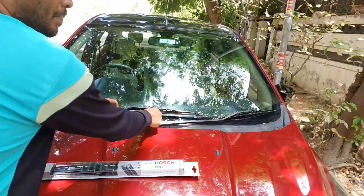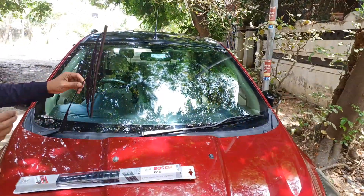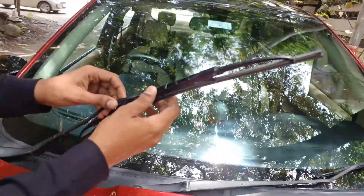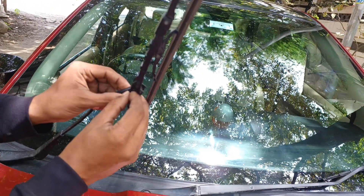We already use it. How to change it — it's very easy. There is a clip. Once you pull it, it's a clip.